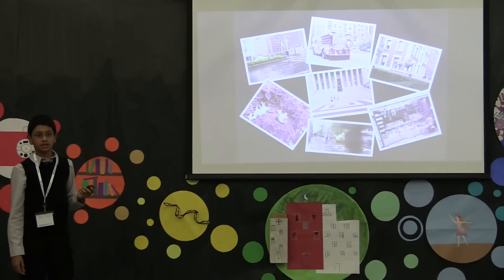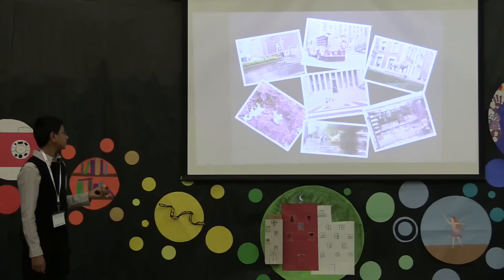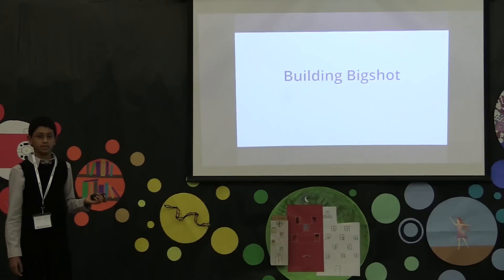Here are some pictures that I took with the Big Shot that I built. My final contribution to the project was helping create this video, in which you see me putting together the camera.